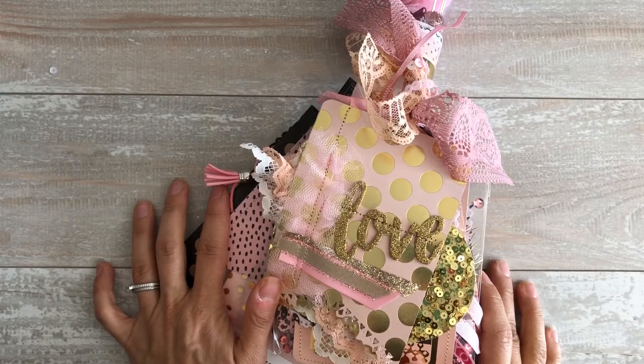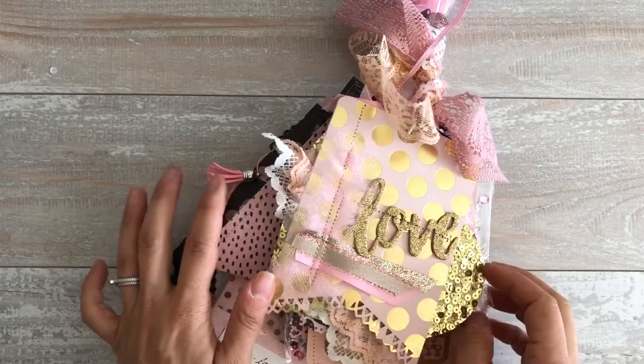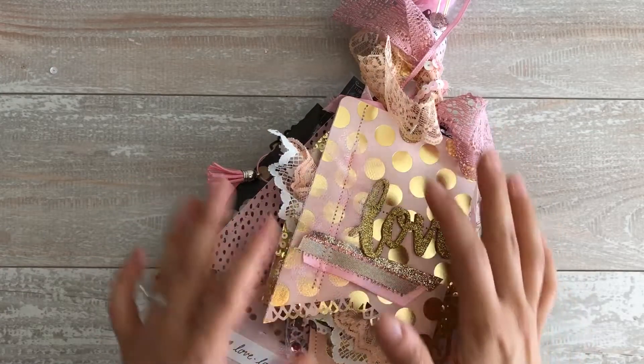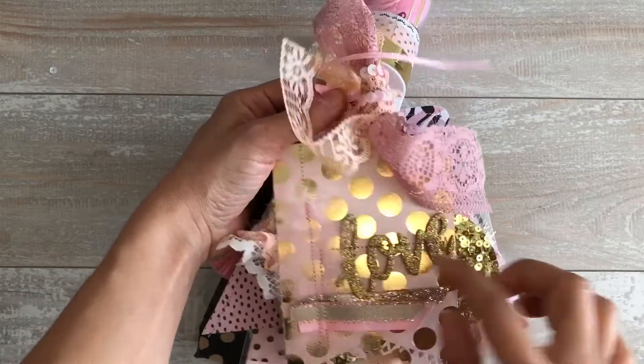Hi everybody, I want to share with you this incoming tag that I got from Craft Purge, and I'm super excited. I'm sorry if it's out of frame — I'm still learning how to do the YouTube video thing.